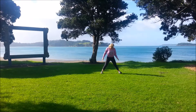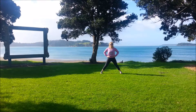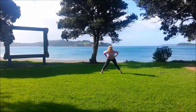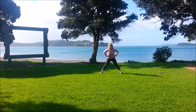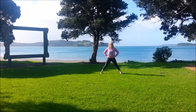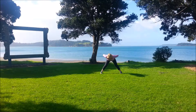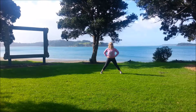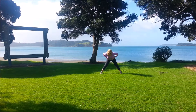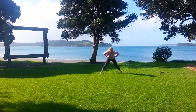Take the legs nice and wide for a forward bend, toes facing forwards, squeezing the thighs, inhale, exhale bring the body down, aiming to get parallel to the ground with the back flat. And we'll come back up. Inhale and exhale forwards. Keep the head in line with the spine and come back up to middle. Inhale and exhale forwards. And then coming back up.